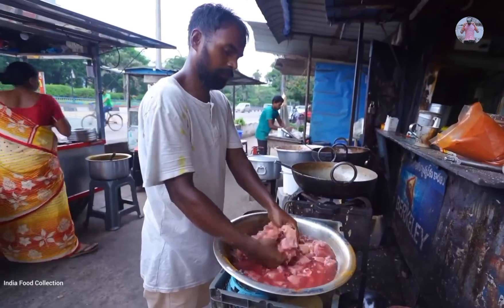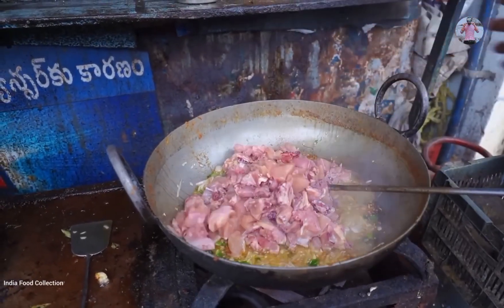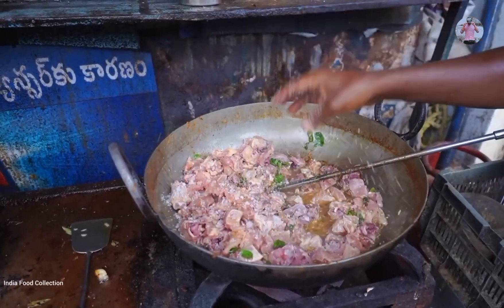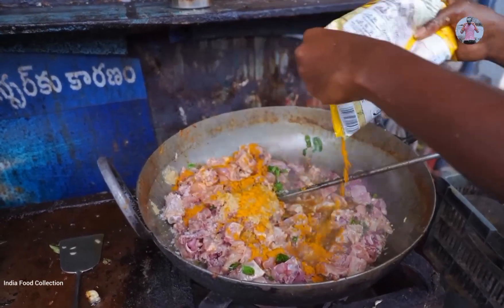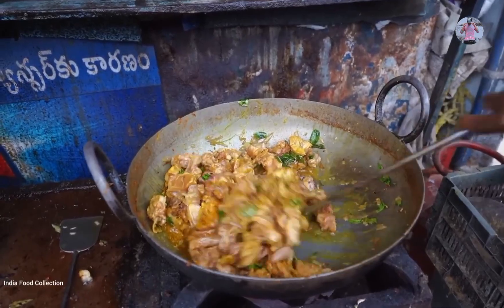There is chicken — about 2 to 3 kg of chicken is used. You can see the chicken is ready on the cooking surface. Ginger garlic paste is added. If you eat chicken for 50 or more people, this will be the best way to prepare it.